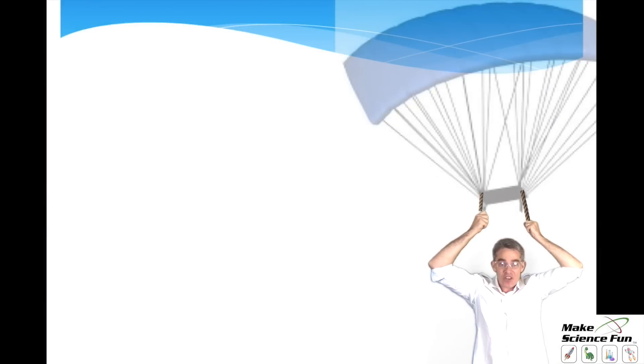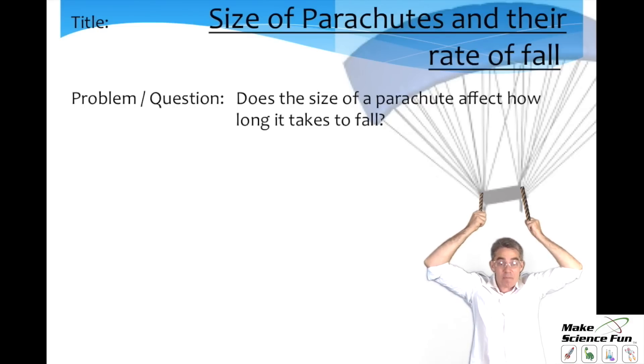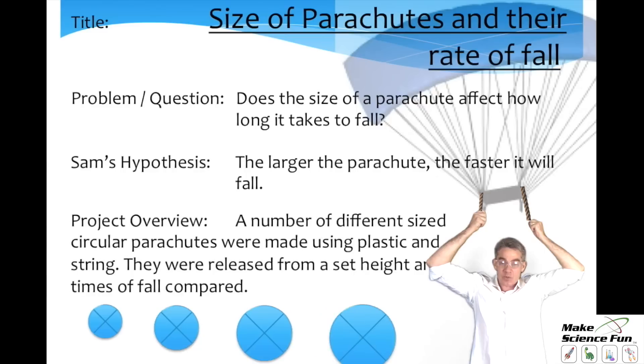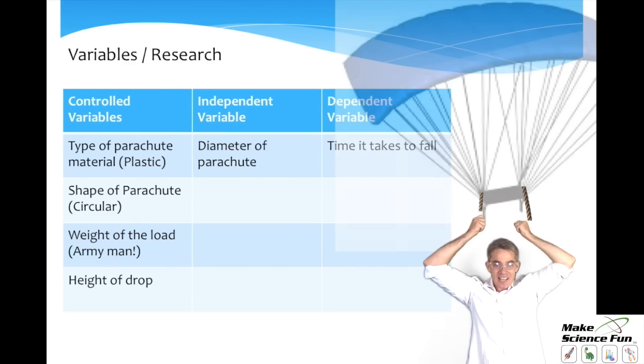Now you're ready to prepare your written report. First, you need a title — a good title would be 'Size of Parachutes and Their Rate of Fall.' Then state the problem or question: does the size of the parachute affect how long it takes to fall? Then a hypothesis, which is your best scientific guess — Sam thought the larger the parachute, the quicker it would fall. Then a project overview, and discuss the variables. The independent variable was the size of the parachute — that's the only variable you change. The dependent variable was the time of fall. Control all other variables: the type of material was plastic, the shape was circular, the weight of the load was the same army man each time, and the height from which it was dropped must be kept the same.